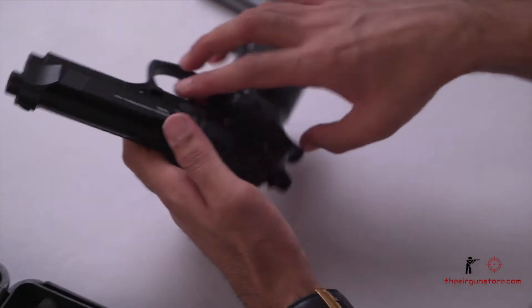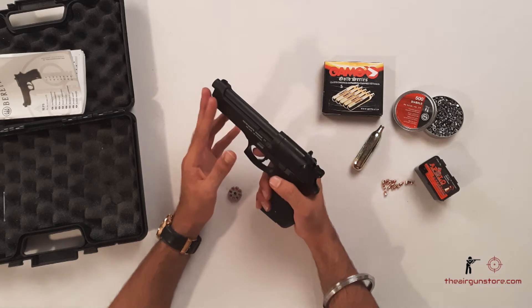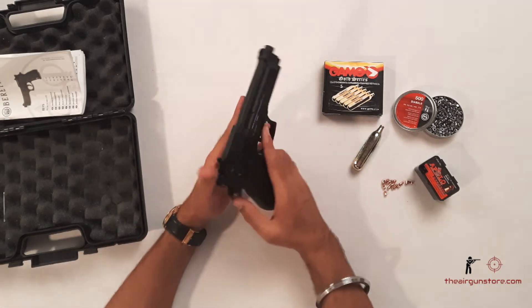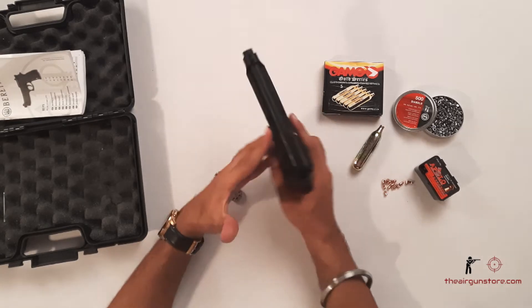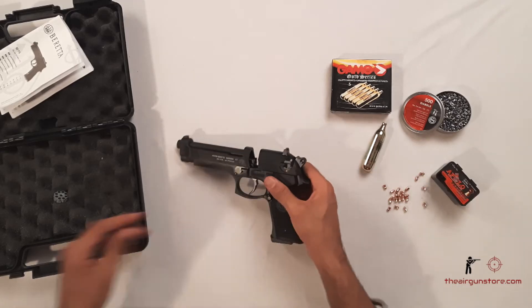It will be a little tight once you install the CO2 — it's engaged now. It is a non-blowback air pistol. The front sight is fixed and the rear sight is adjustable. It's a double-action pistol, caliber 0.177.